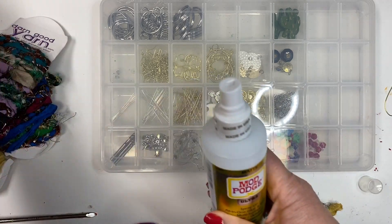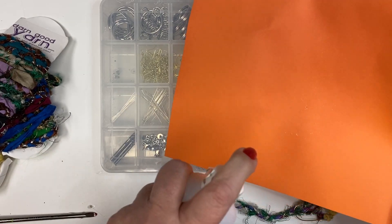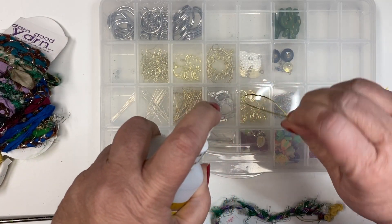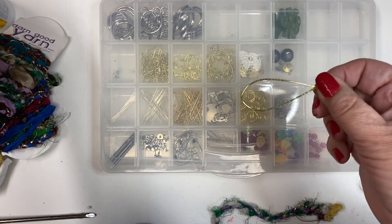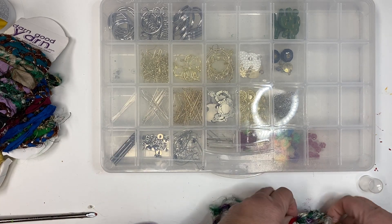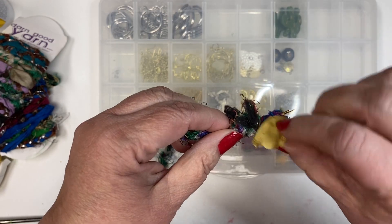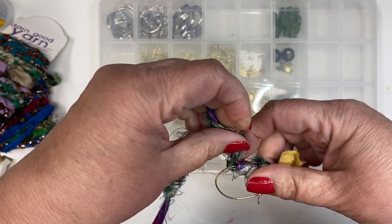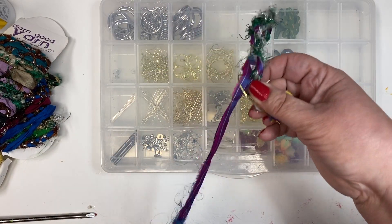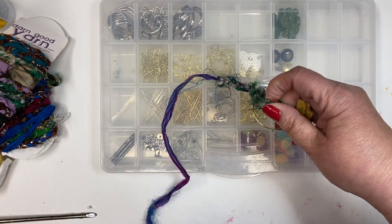Before you use this, make sure to prime the pump. Just grab a piece of paper and give it a couple sprays. Take your frame of your earring and give it a couple sprays on both sides. I like to let it set for a few seconds just to make it tacky when I put the ribbon on it. Then you're just going to tie it off at the beginning and then just start wrapping around the frame. The Mod Podge will keep it nice and tight and right in place where you want it.